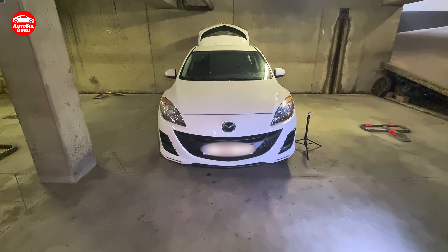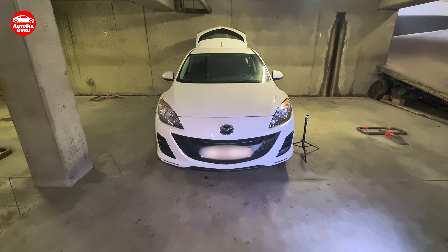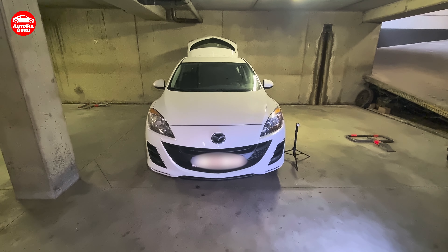Hi. Mazda 3 from 2011, 2 liters gasoline — water pump and thermostat.